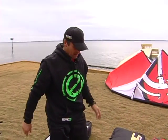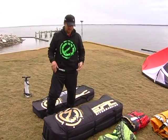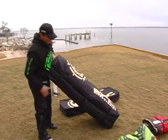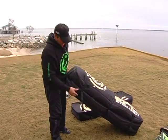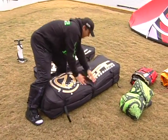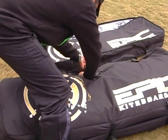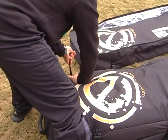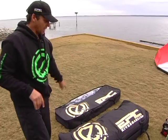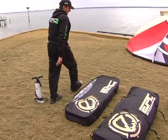The first bag is ready to go. If you travel with only three kites and one board with a harness, you don't need two bags — just one is enough. You can also use the compression straps to make the bag smaller and tighter. I still have the pump and three more kites to pack in the second bag.